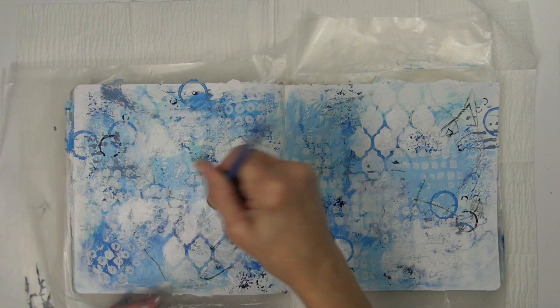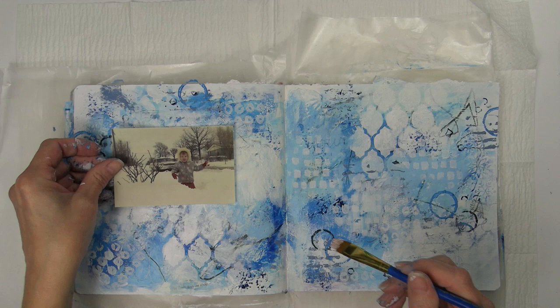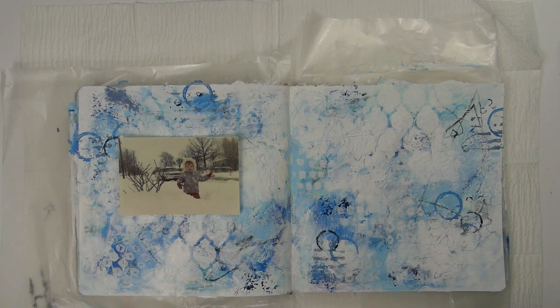I kind of have an idea of where I'm going to add my blue snowflakes as well, so I'm trying to lighten up the background in those areas in preparation for that. Here's what it looks like after dry brushing on the white paint.